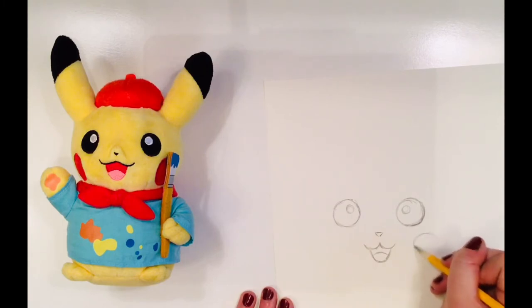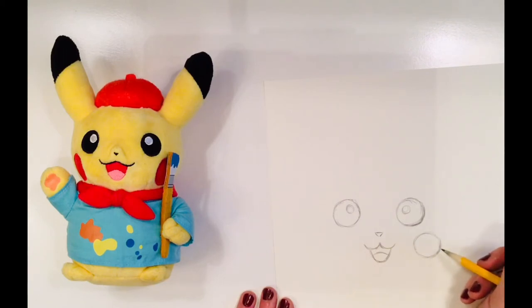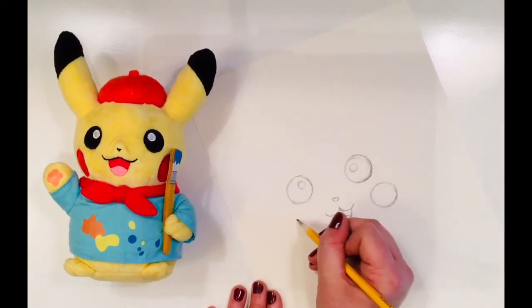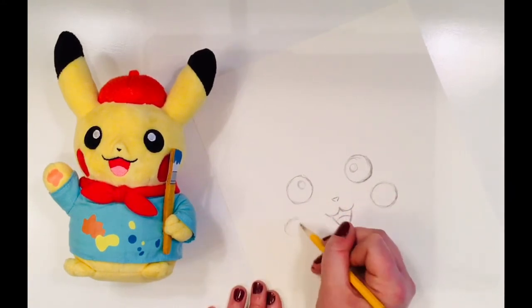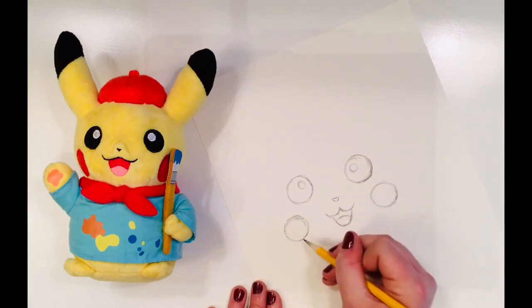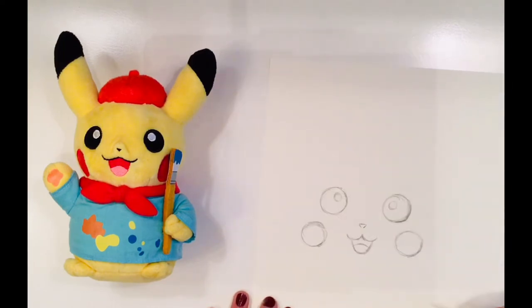Picasso's cheeks are also circles, about the same size as his eyes. They're not directly underneath, but a little bit off to the side of his eyeballs. I will try to measure the top of his second cheek to match the top of his first cheek so that they're even.